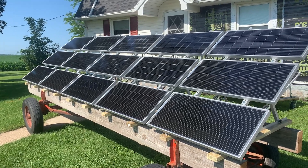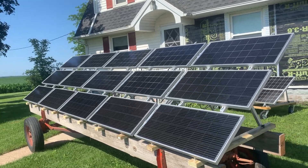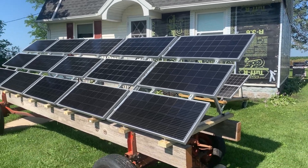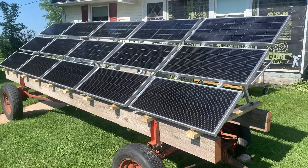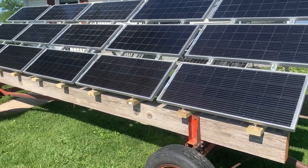Good morning everyone, it's Nolan from RN Customs. I had a Facebook post that got a little bit of traction and some people were wanting to see a review on this. Excuse the house — we're getting siding redone right now so it doesn't look the best, but we'll get right into it. What I'm using are 15 100-watt eco-worthy bifacial panels.